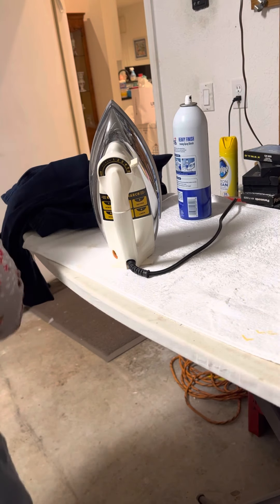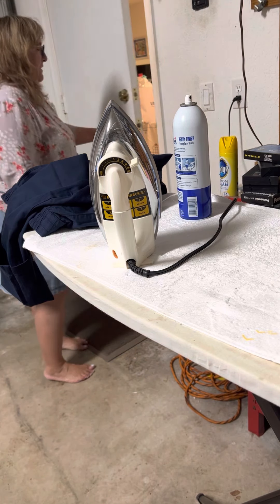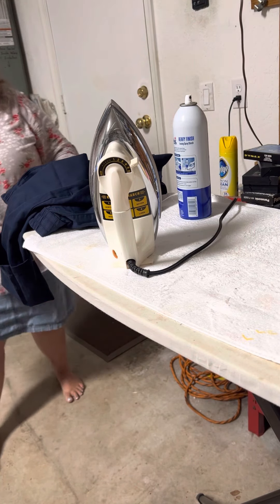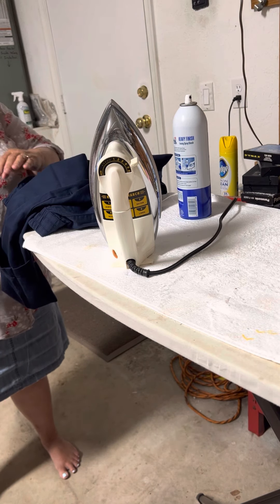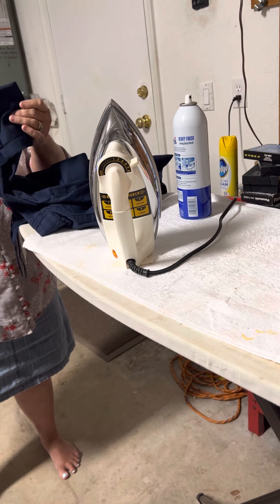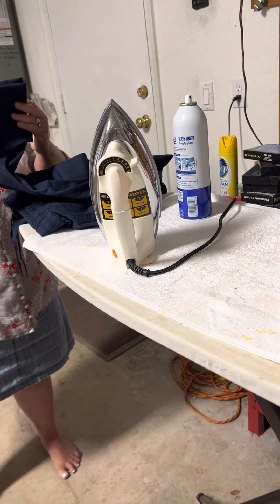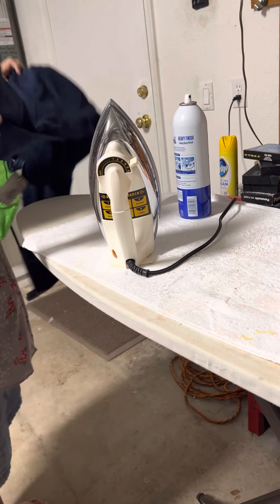This is how I hem the pants. I have my husband put on the pants and push the right side, then I roll it up to where I want to hem. I pin the front and the back with the safety pin, and now I'm going to press the crease with a hot iron.